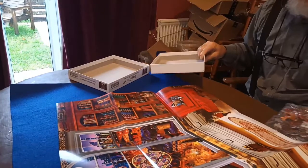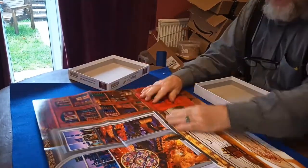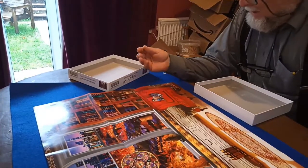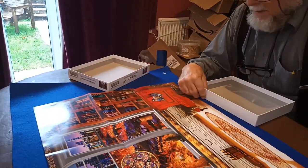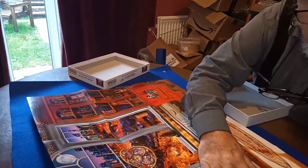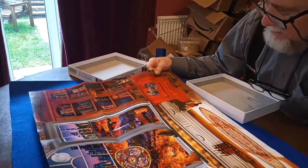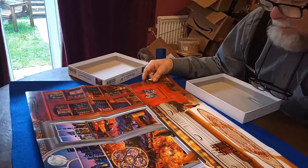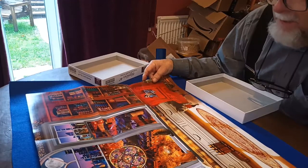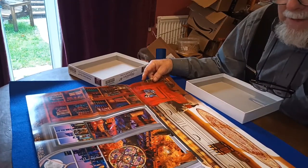I'll spread it out over the jigsaw mat, so assuming this is actually full size, which it may or may not be, it'll fit. Now it looks as if this is a slightly soft focus image — difficult to tell whether it's a photograph or painting. I suspect it's probably an electronically collected collage of images.